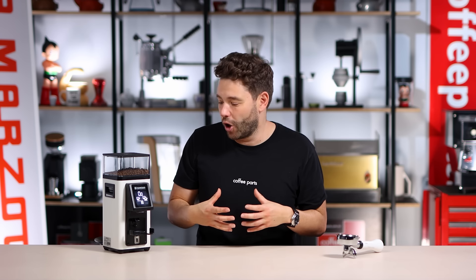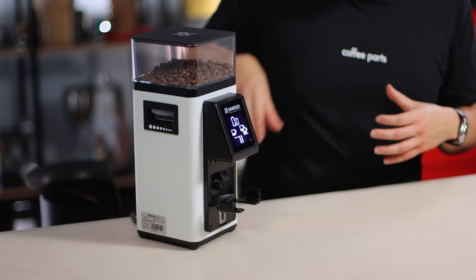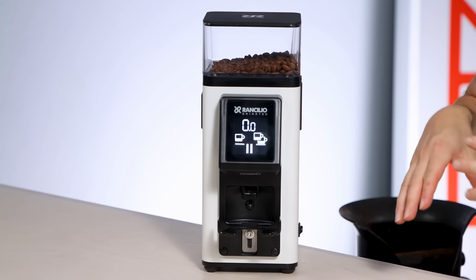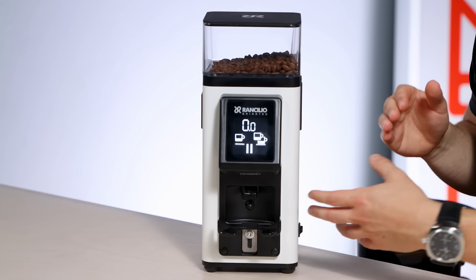Overall I really like the ergonomics of this machine. It's got a small footprint, sits well at home, the hopper is well designed, cable management is well designed, the portafilter support works well, and you can use it from either the screen or the micro switch. It's really thought out — but how does it perform in terms of coffee? Let's make a coffee and see what it tastes like from an espresso perspective.